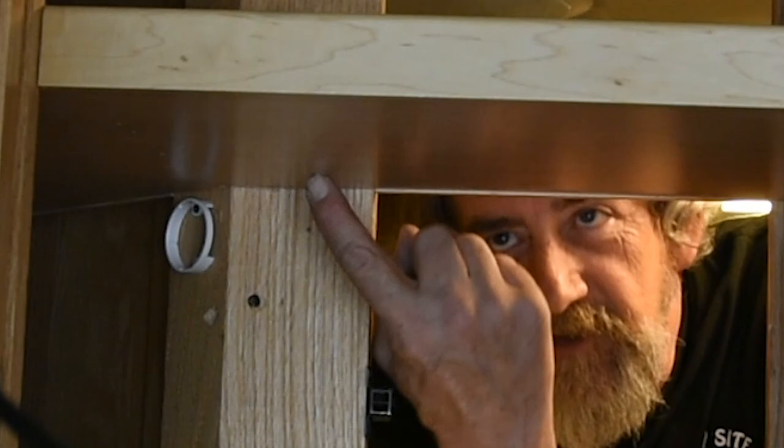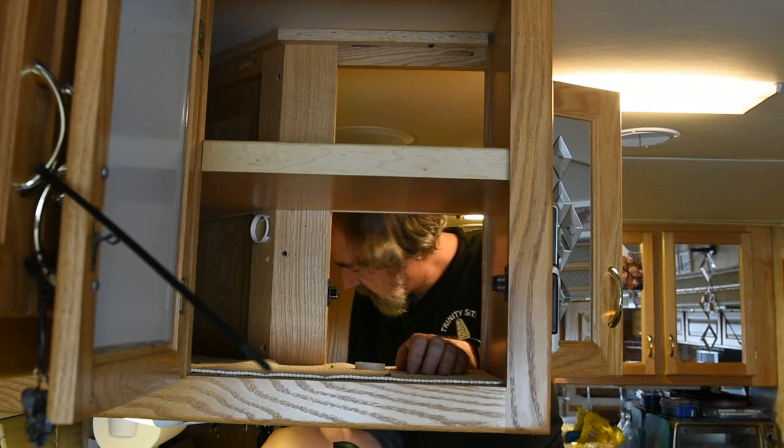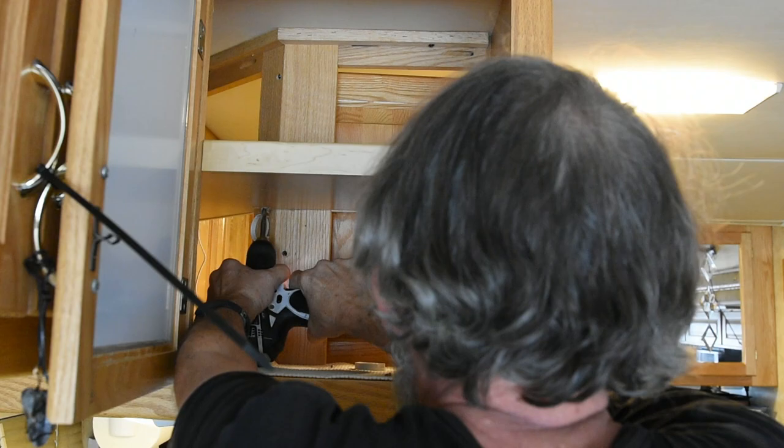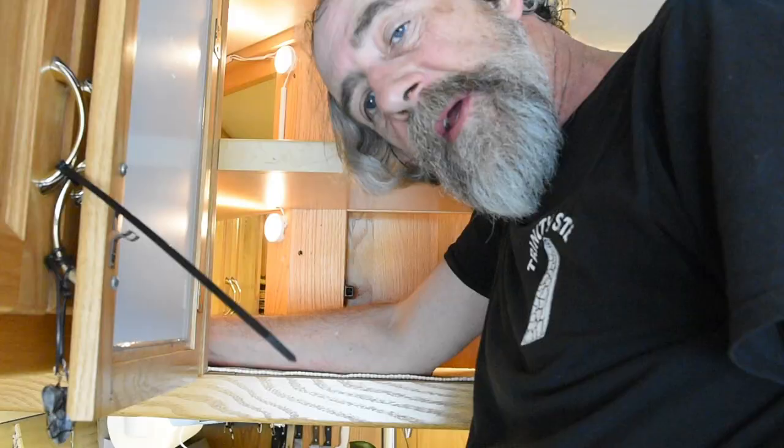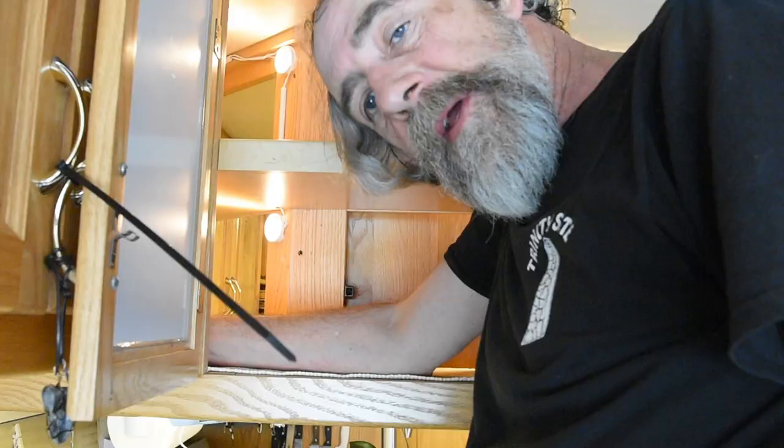I need to poke a little hole through this shelf for a power wire for that light I just put in — it's a pretty small hole. Just about done. All I have to do is finish zip-tying up all these loose wires.